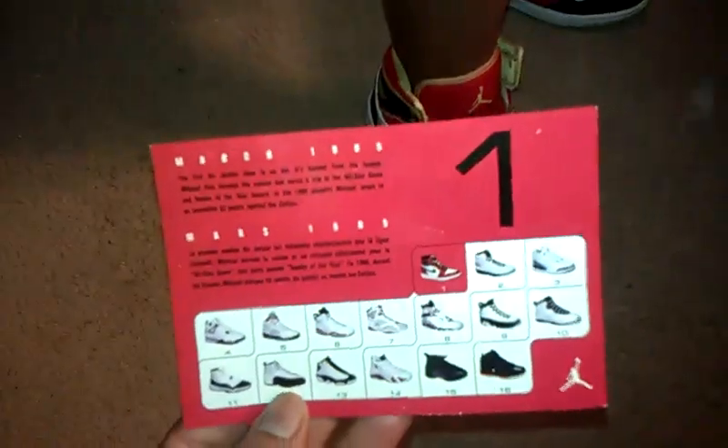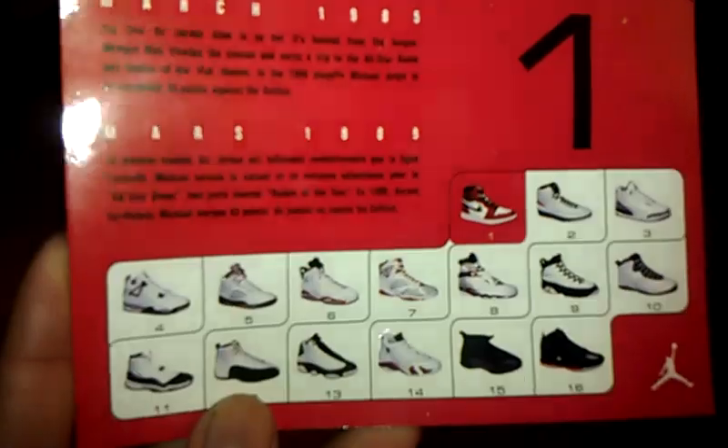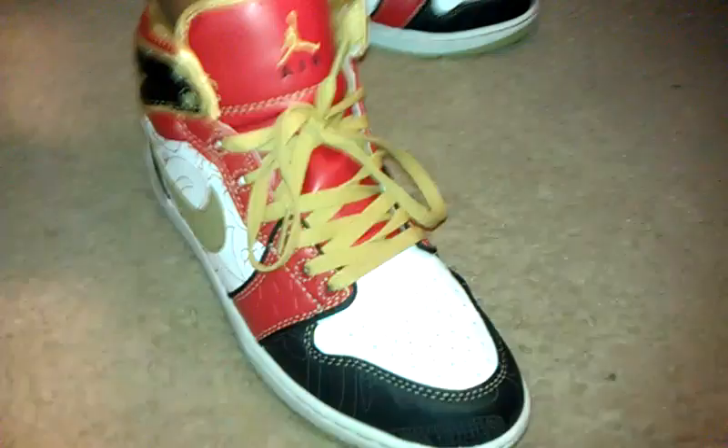They did come with a retro card, just right here. Very legible, it's not blurry — the flash makes it look blurry, but if you take off the flash it'll look worse. There's a retro card, really clean, they didn't come bent up or anything. But here they go.